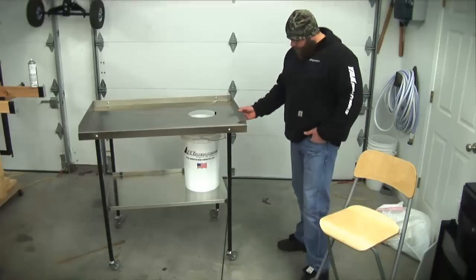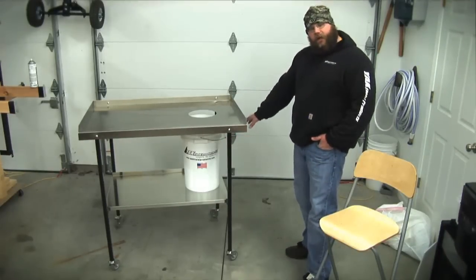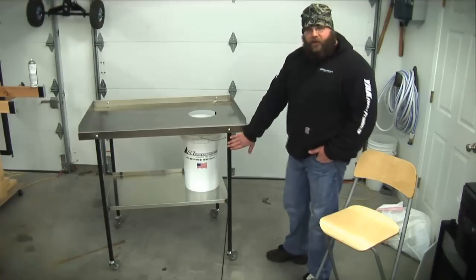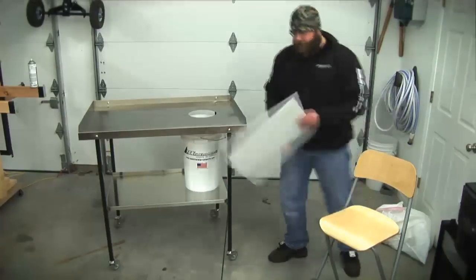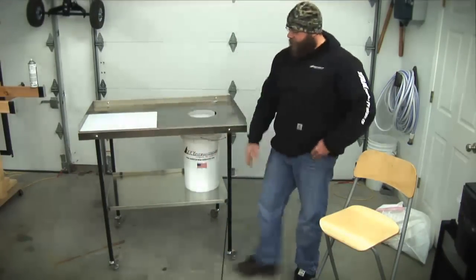A couple other features: we have the same 304 stainless steel on the shelf. We added a nice backsplash to keep all your equipment and your bucket from sliding off. We've got industrial powder coat on the legs, all the hardware is stainless. We also throw in a nice polyethylene cutting board for all your chopping and cutting — it fits in real nice and locks into place with that front lip.